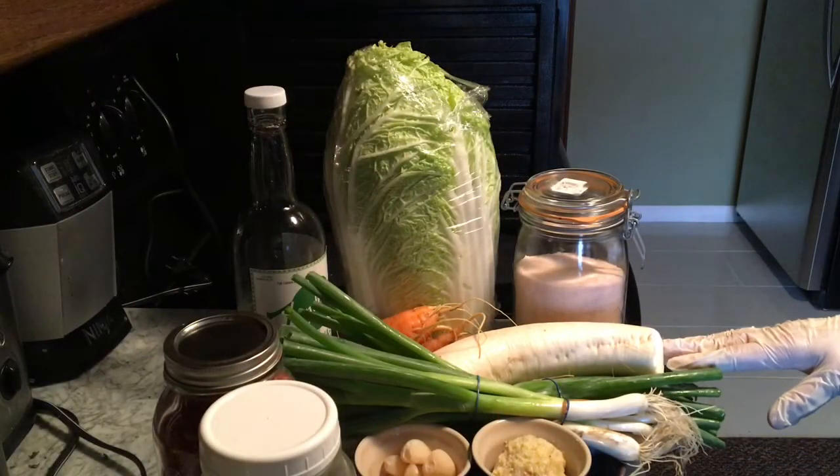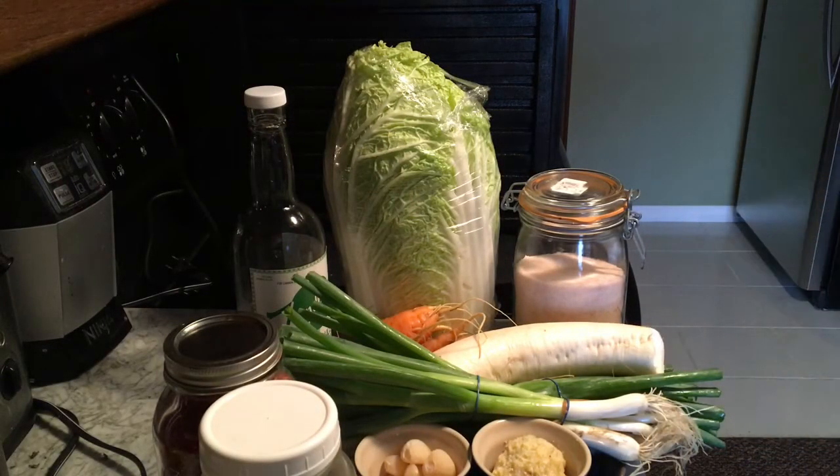I'm going to make some kimchi, so I thought I would bring you along while I do it. Let's get started. So what I'm going to do first is wash everything, but before I do that, I'll show you what I need.